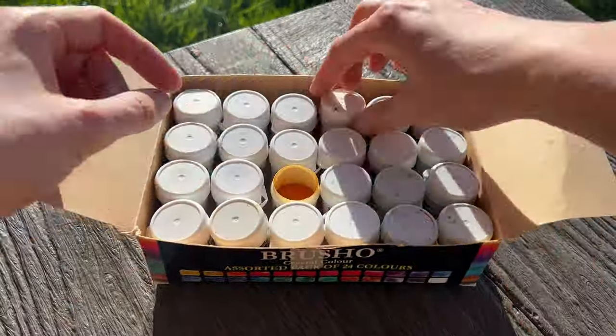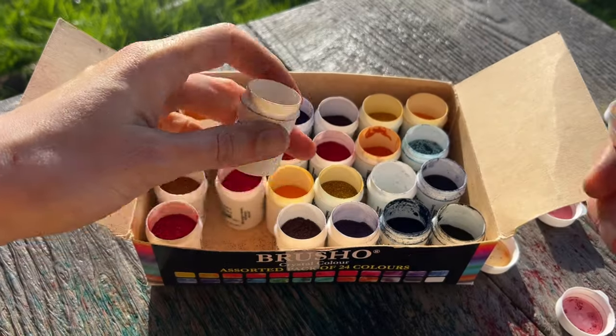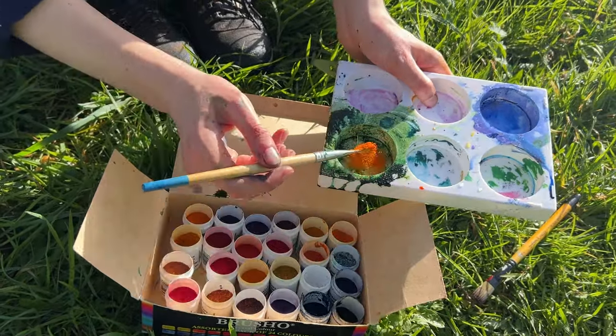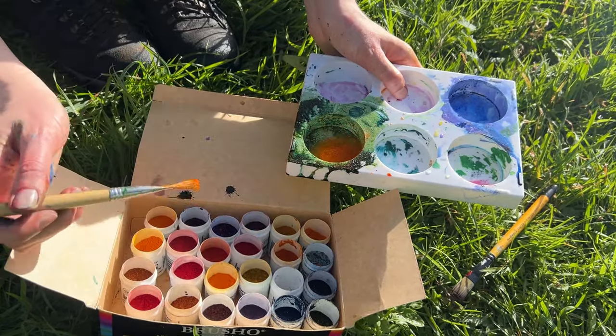I used my brush-o pigments that I've been using a lot recently, and I kind of used them like I would watercolour. I needed to use so much brush-o to cover even a small area because it was just such a big painting. I was mixing up huge amounts compared to what I normally use and it still wasn't going very far on the paper — and the paper got so wet by the end of it.